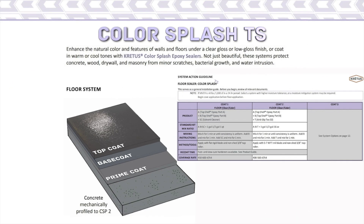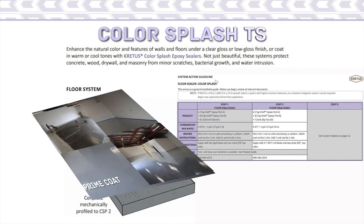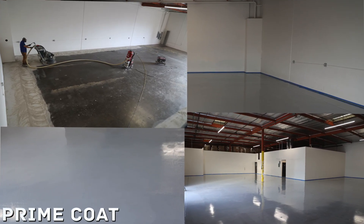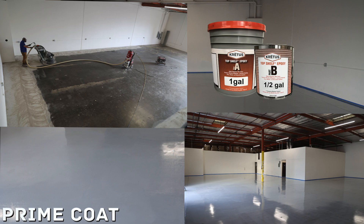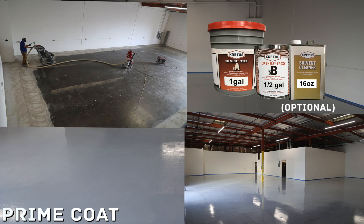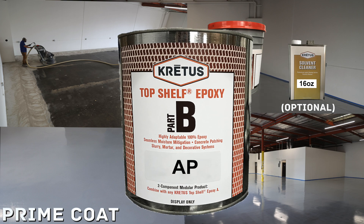We are now ready to install the prime coat, which is Top Shelf Epoxy. The standard kit mix ratio for Top Shelf Epoxy as a prime coat is 1 gallon of Part A and 1 half gallon of Part B. 16 ounces of CRETA's solvent cleaner can be added but is not required. The type of Part B hardener is determined by the temperature and humidity at the time of application, the timeline for the project, and the applicator's skill level.